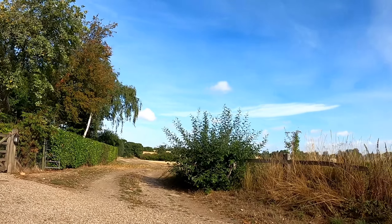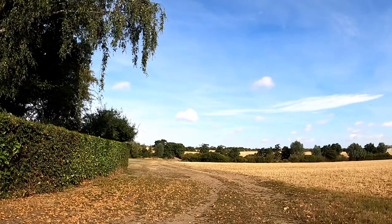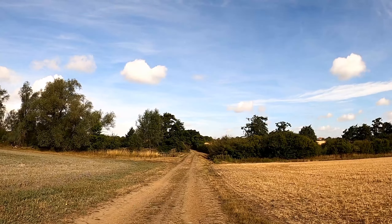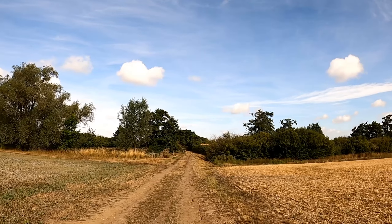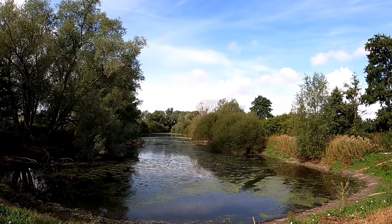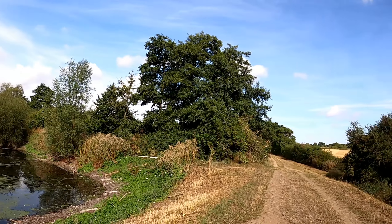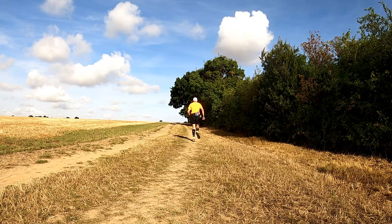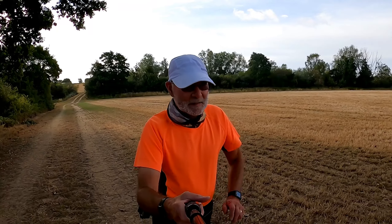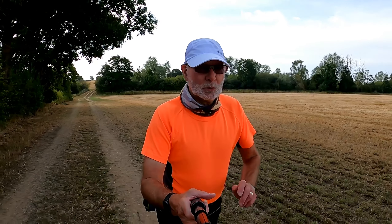Let's take this footpath down towards the Roman River. Quite a nice little lake here, sat by the Roman River, comes in in that direction. I will jog up here just for a little way and then pick up the footpath across Abraham's Farm. It will take us back towards the Roman River, which will take us back towards Great Tey.